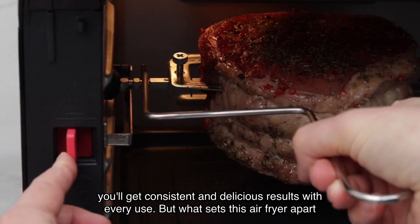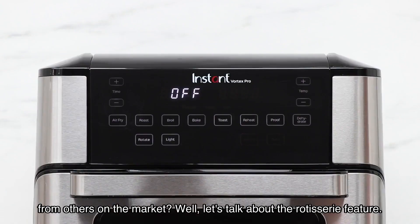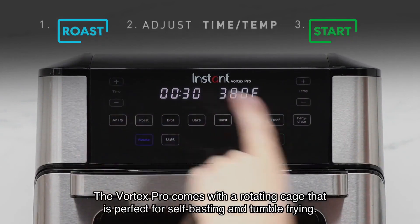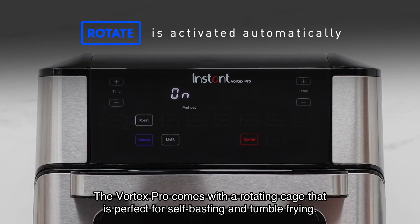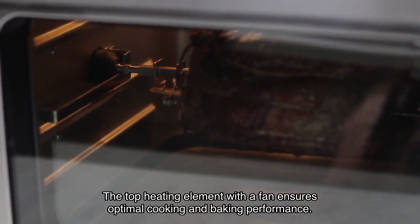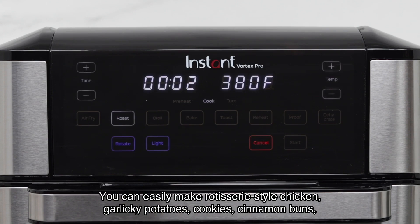But what sets this air fryer apart from others on the market? Let's talk about the rotisserie feature. The Vortex Pro comes with a rotating cage that is perfect for self-basting and tumble frying. The top heating element with a fan ensures optimal cooking and baking performance. You can easily make rotisserie-style chicken, garlicky potatoes, cookies, and more.